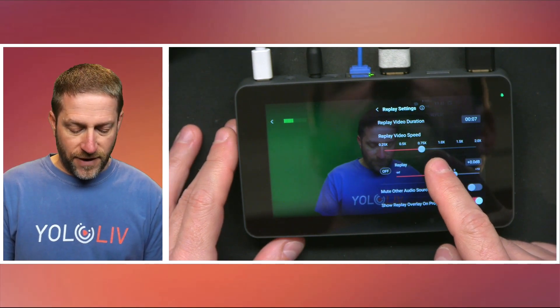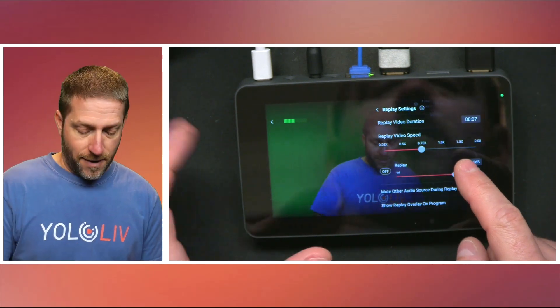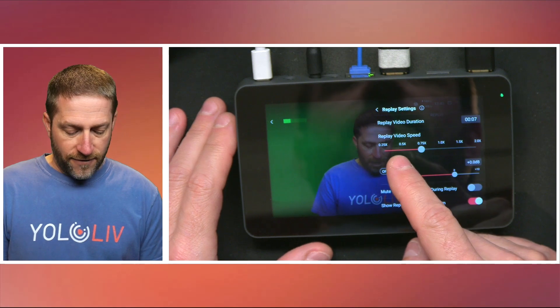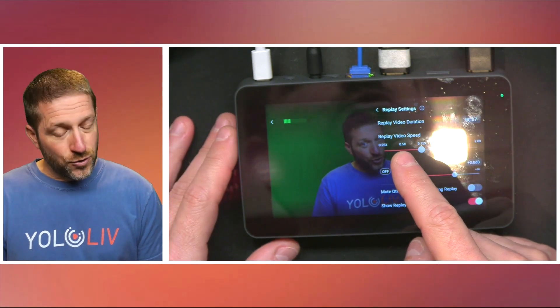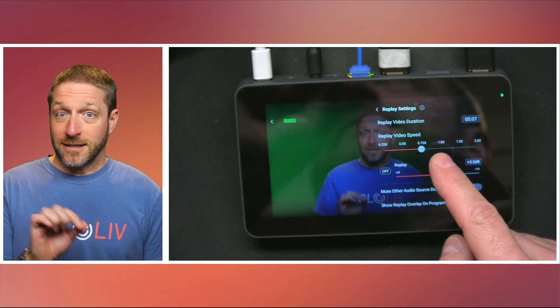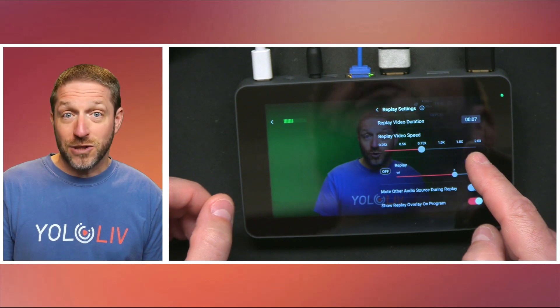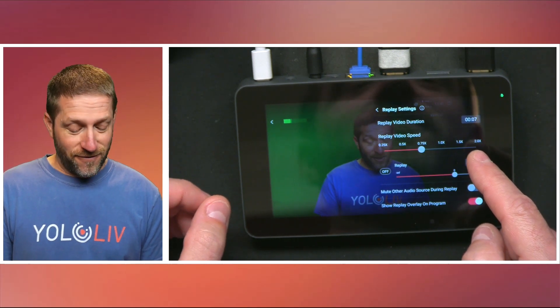The next thing is the replay video speed. You could speed things up if the action is slow, or you can slow it down. I find 0.5 is a little too slow; 0.75 I find is just about right. You can also replay at real-time speed, or even go up to two times normal speed, which is pretty fast.